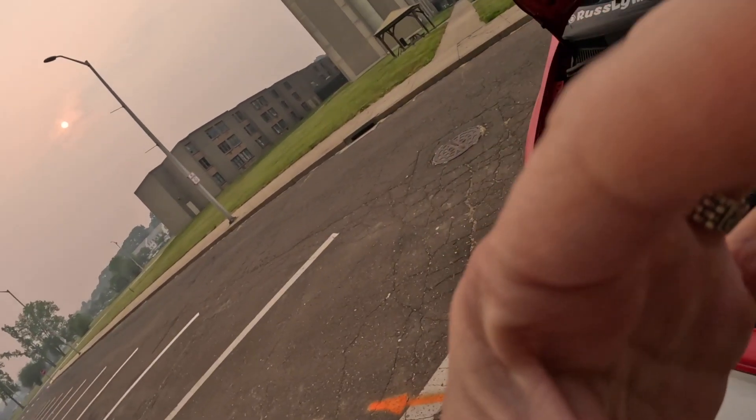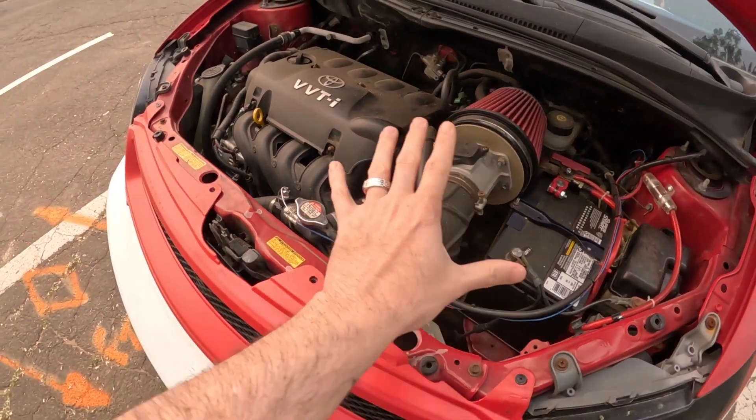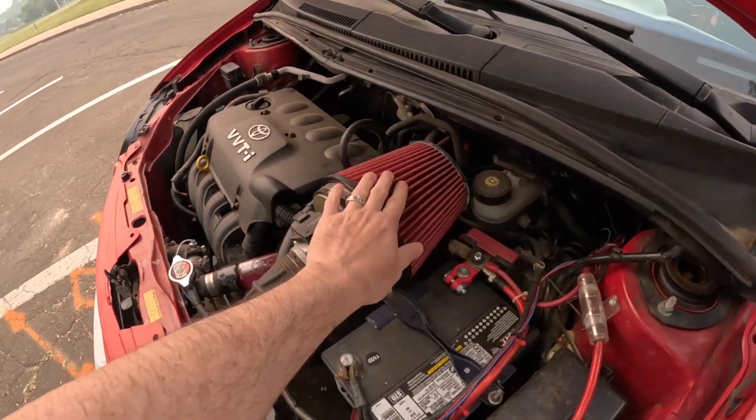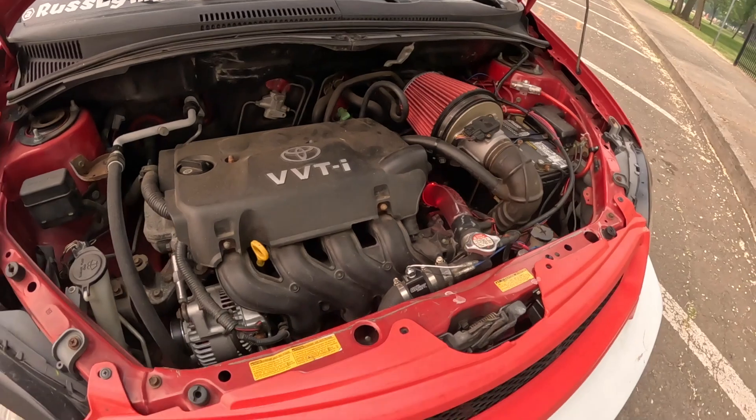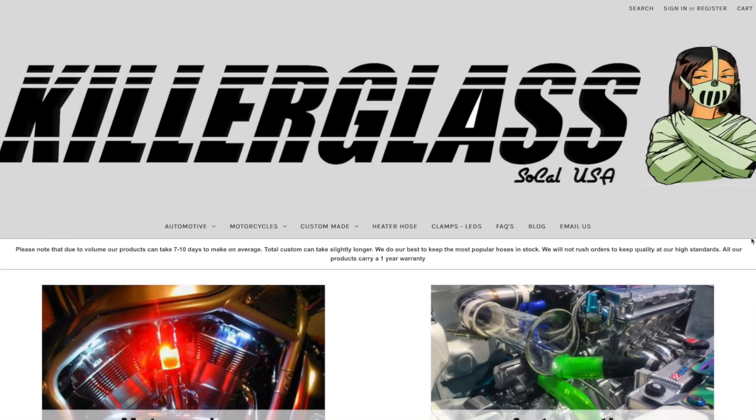It's been a couple of weeks since I installed the killer glass radiator hose and it's holding up pretty good. Here it is — looking nice and pink. Even in daylight it looks great, but it shines really awesome at night. We got the new filter installed so it goes well with the look of the car. Overall pretty happy with the install. It's cool to have carried it over from the first Mario Kart car. At car shows with the hood popped, it adds character and starts conversations.